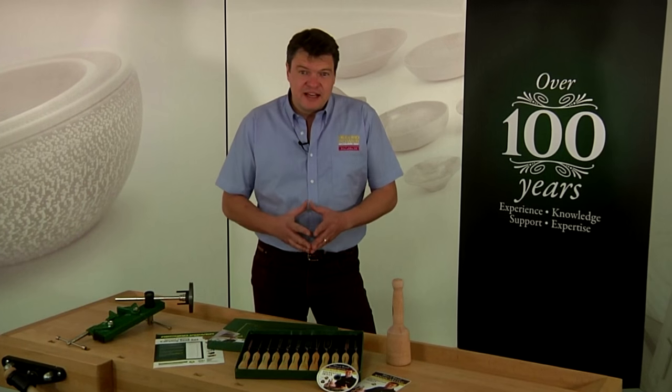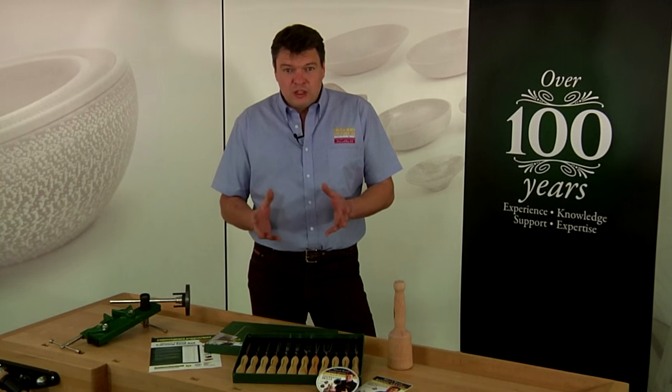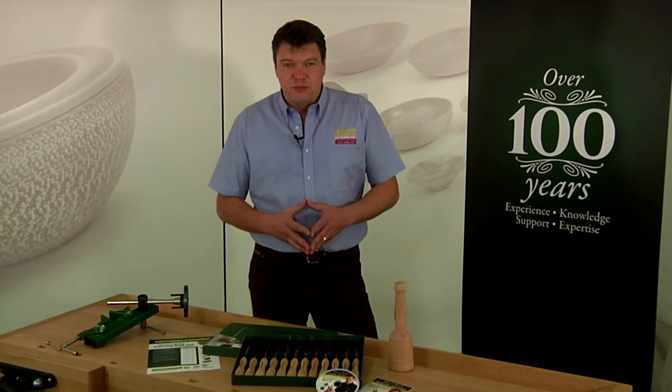My name's Mike Davis and together with Record Power we've developed this wood carving tool and educational package. Just about every woodworker I meet is looking to find ways to add a unique point of difference to their projects.